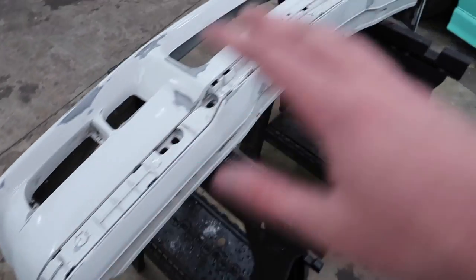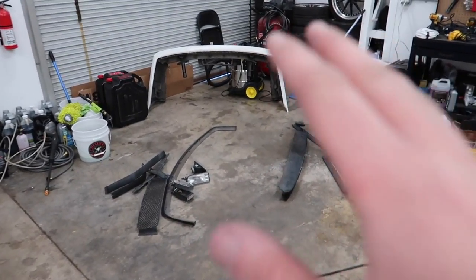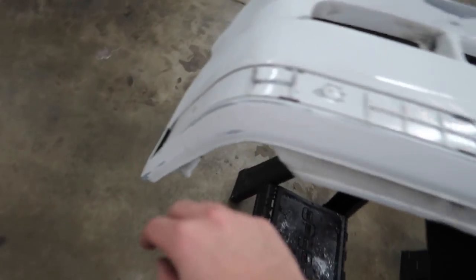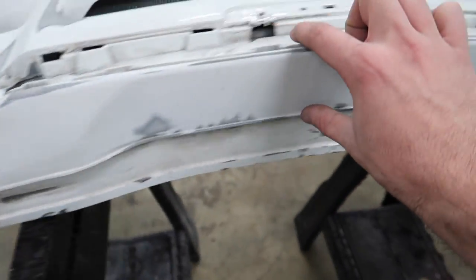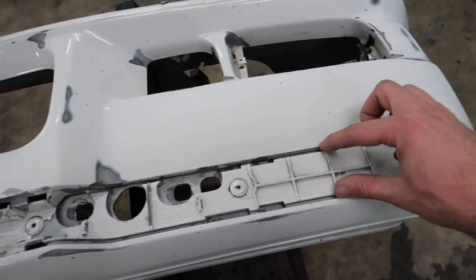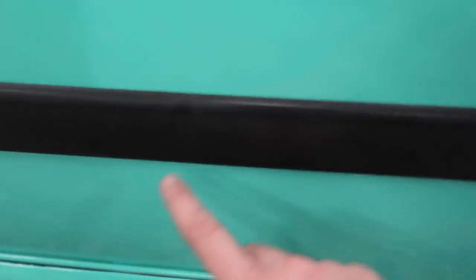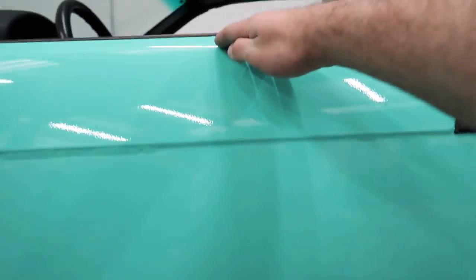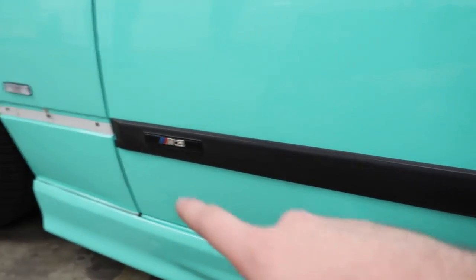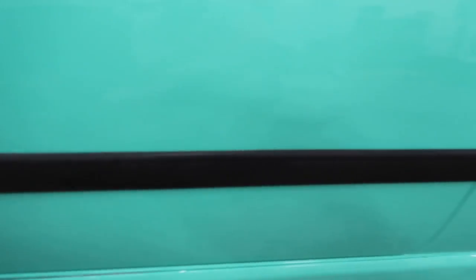Now that the bumper is sanded down and ready for wrap, we're going to start wrapping the front bumper. The first thing I'm going to do is place the top piece. I don't have to have a full piece, mainly because I have a little divider section here — so I can put in some of the wrap, and when I put the plastic piece on, you'll never know. Same thing I did with this door: two separate pieces, but the trim covers it.